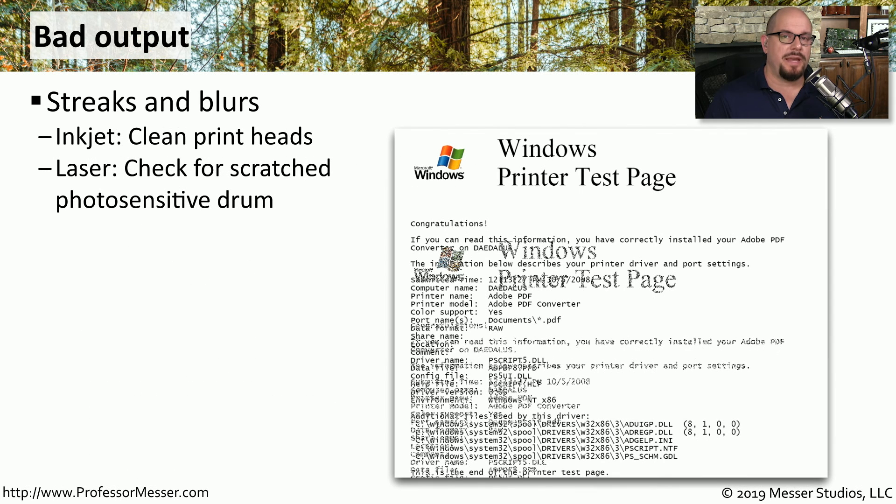If the output on your test page is streaked or blurred, then you may have to do a little bit more work to troubleshoot the printer. If this is an inkjet printer, it may require that you clean the print heads to prevent any streaking on the page.